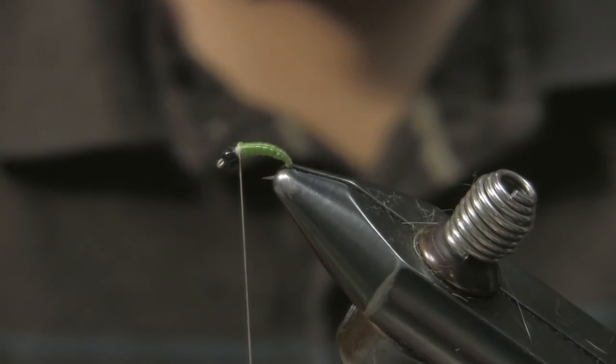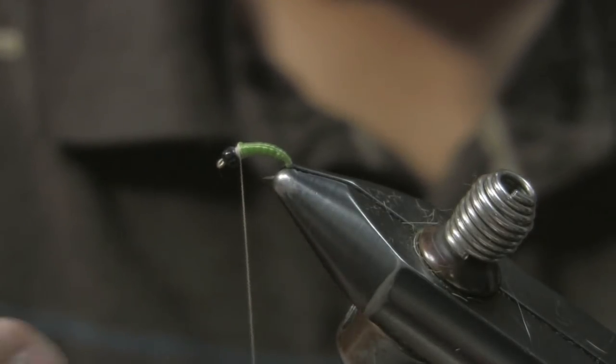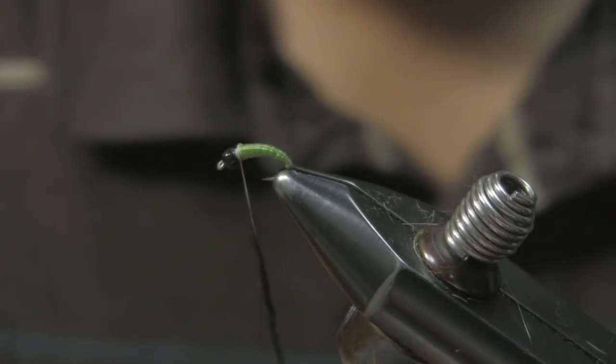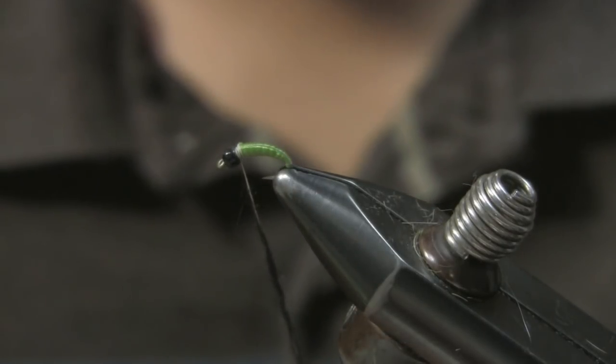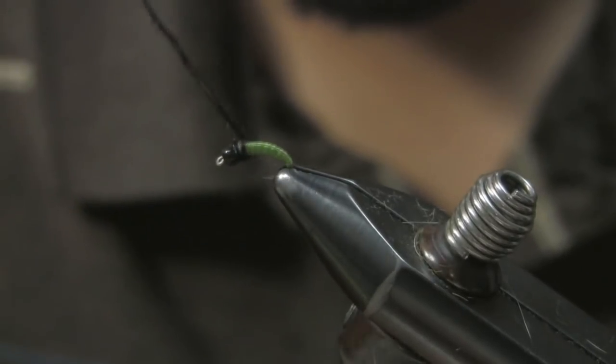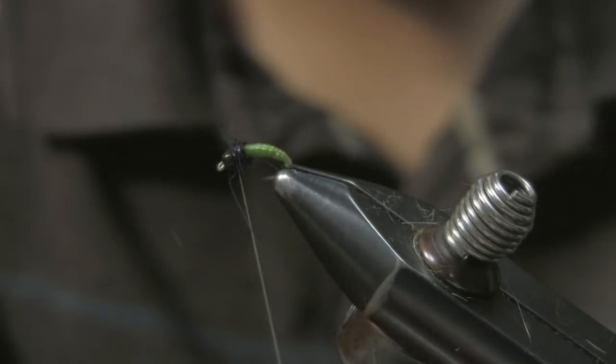What I found is I kind of like a longer-fiber material, like any kind of an angora mix maybe with some rabbit or something like that, to kind of soften it up. Then I'm just going to come in here and wrap a thorax — really, that's it.